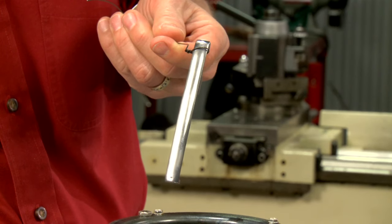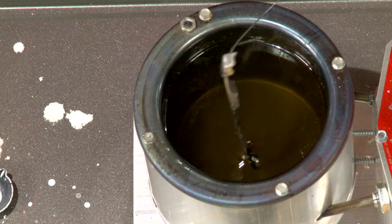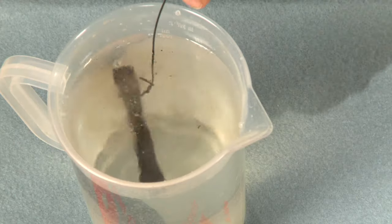The process is the same for the extractor: dip, card, dip, quench — beautiful.